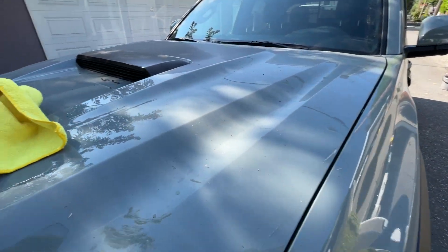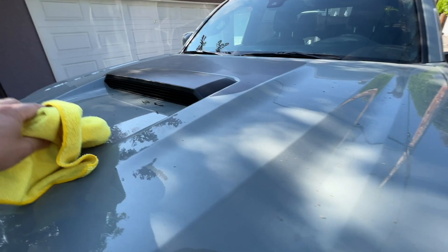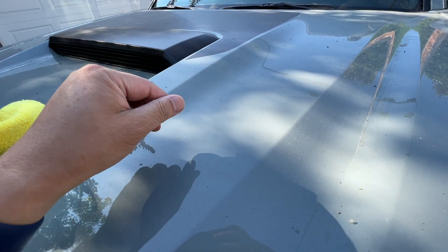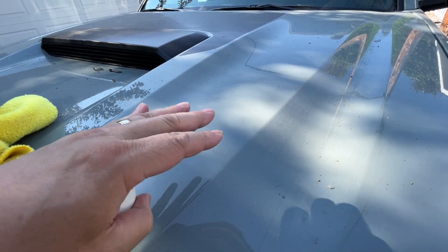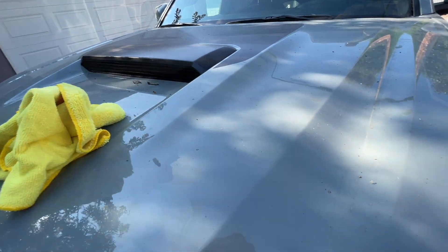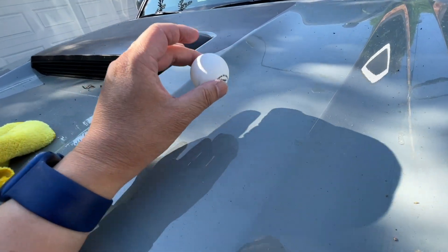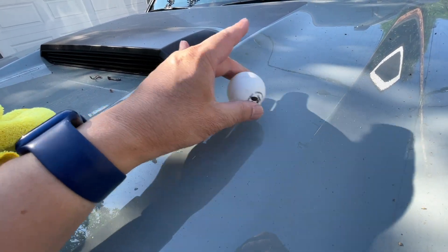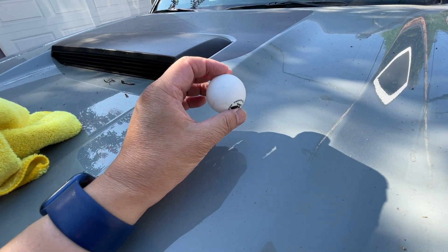The biggest mistake people make is when they try to wash the car, they start with all this dirt on top of the paint. All this dirt and grit will rub against the paint and you will scratch it as soon as you try to wash it, even when everything is wet. Think of a ping pong ball as a piece of grit stuck between the paint and your washcloth — rub it and that's how you produce paint scratches during a car wash.